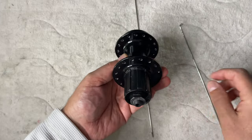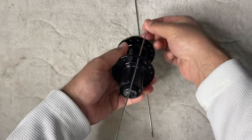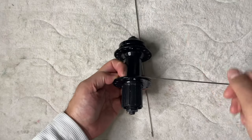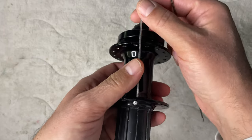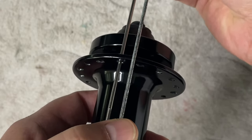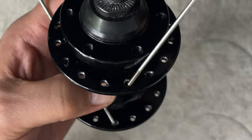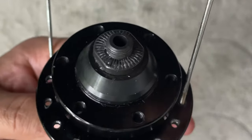Usually there would be a hub logo to align, but on this one we don't have one, so it makes it a little easier. Now we just insert a key spoke. You would count over a few hub holes from the hub logo so that you could align it properly when you twist it, but we don't have to do that. You can see that the holes are offset on the opposite side, on the disc side, and what we want to do is grab the one to the left of the key spoke, then in the reverse direction — which would be in the direction of the twist — we would count over six holes and insert in the seventh.